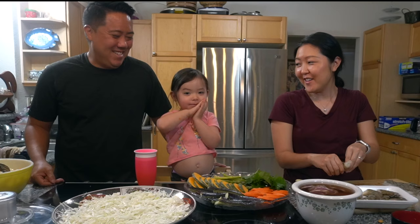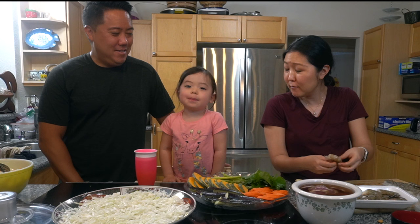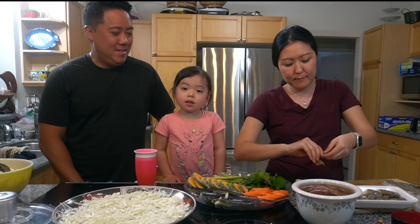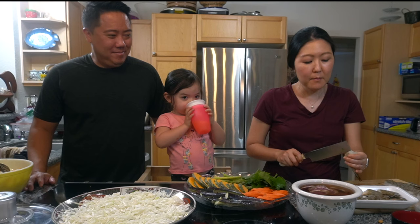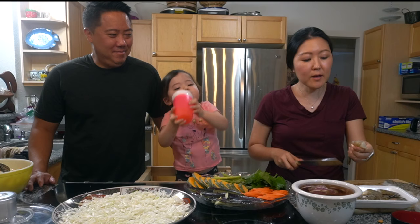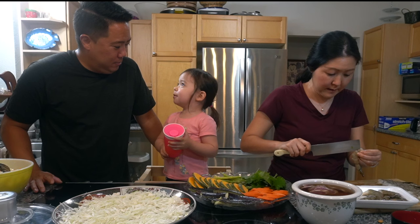We also want to leave the tail on for the shrimp. I just kept the tail on and I'm deveining it and making three slits at the bottom. After this we are going to get ready to fry. I learned that you don't really make the batter until right before you fry it, so we did not make the batter ahead of time.